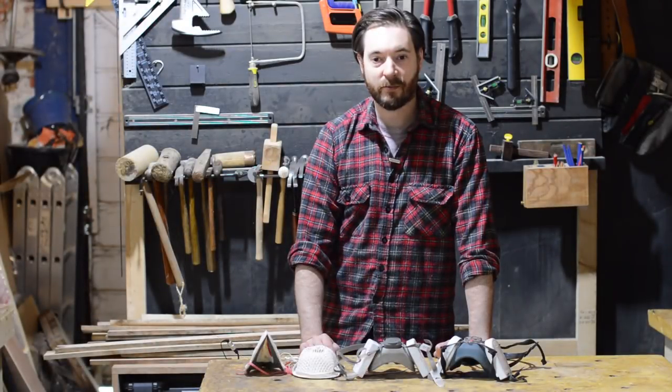Hello, I'm Matt and welcome to Badger Workshop. I want to talk about dust masks and respirators. So let's have a look.